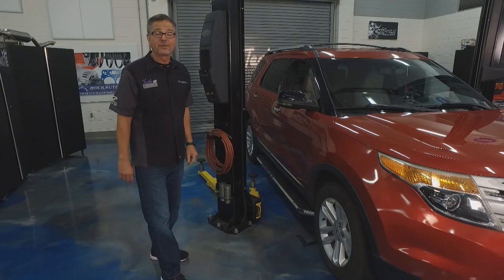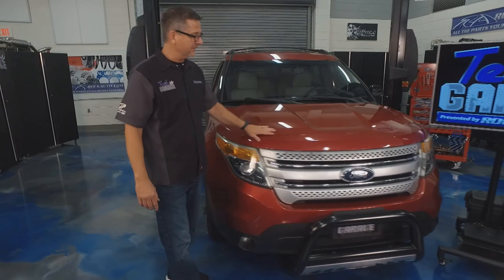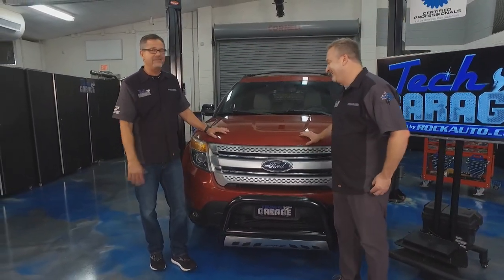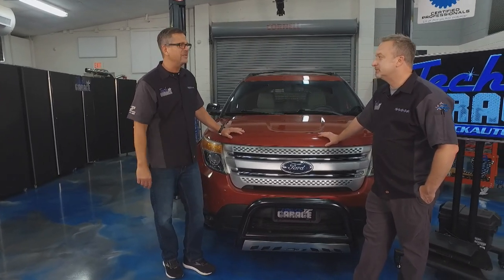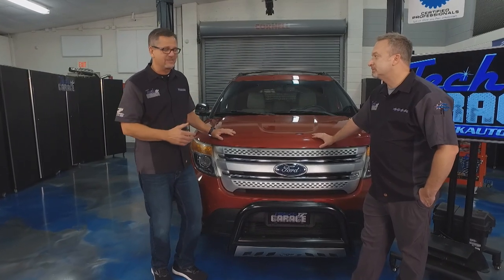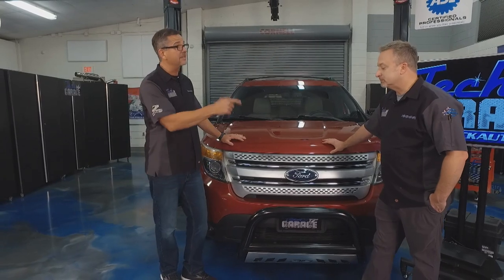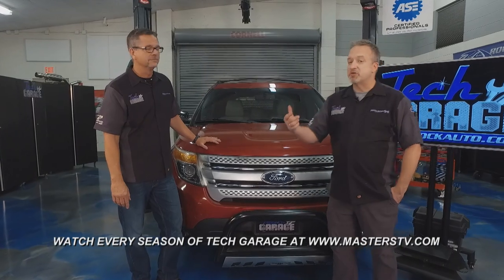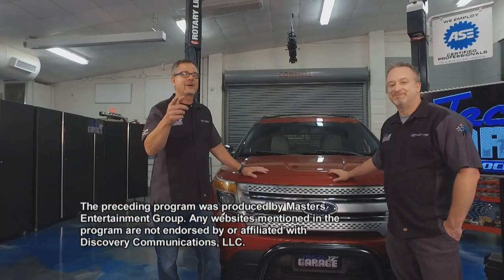Wow, it looks great. We got some classy on the sides, we got a little beefy in the front — nice transformation, Dave. Classy and beefy, just like me, John. We do so many in-depth diagnostics and codes and different things at Tech Garage, but this was pretty simple — it was a do-it-yourself job, man. Anybody can do this. We've got even more do-it-yourself and technical stuff on our social media sites, so be sure to check us out there. We're out of time for today, folks, so join us next week for more Tech Garage presented by rockauto.com.